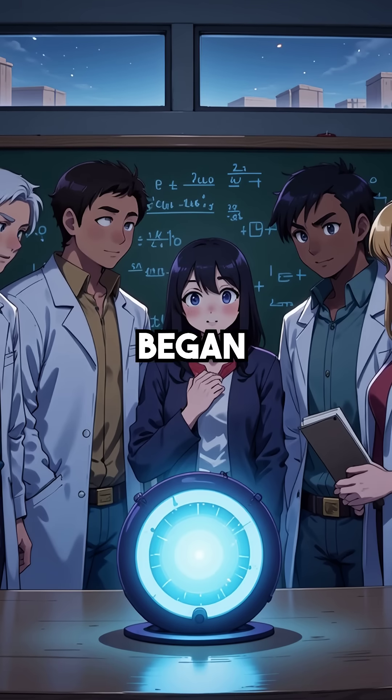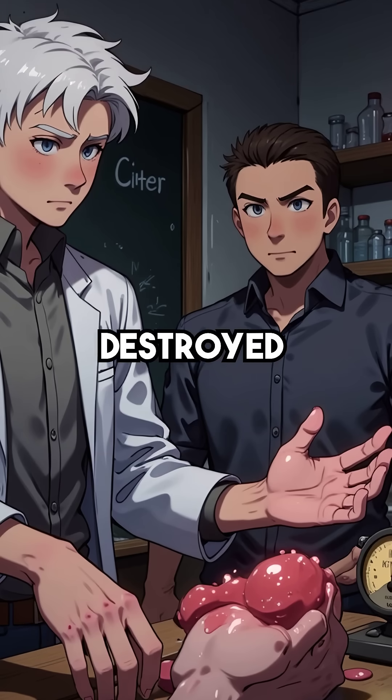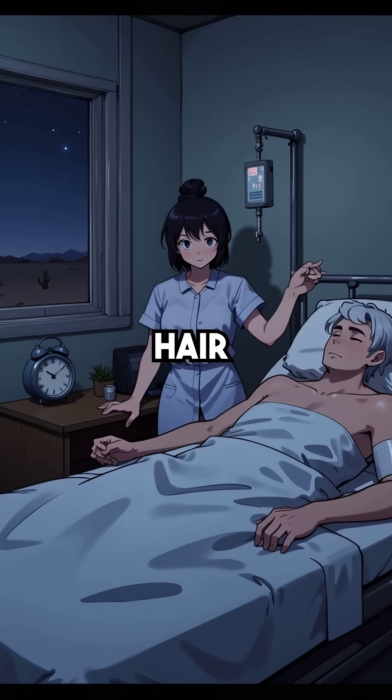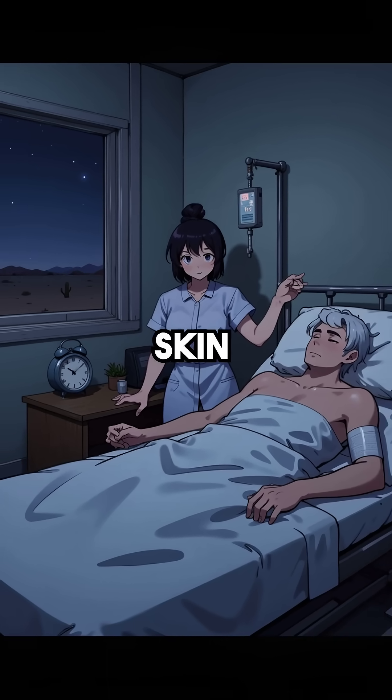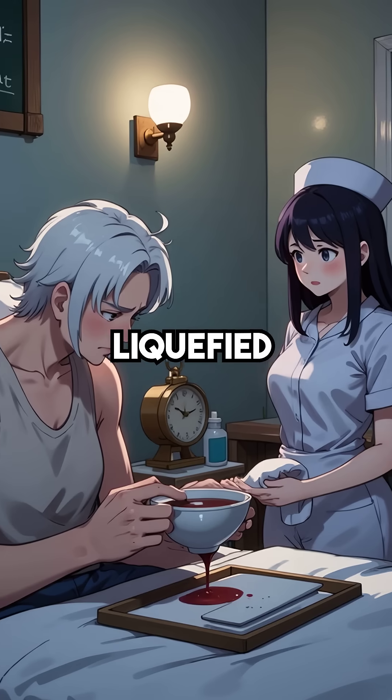Within hours, his hands began blistering and swelling grotesquely. Over nine days, his body slowly destroyed itself from the inside. His hair fell out in clumps, his skin peeled away like paper, and he vomited blood continuously as his organs liquefied.